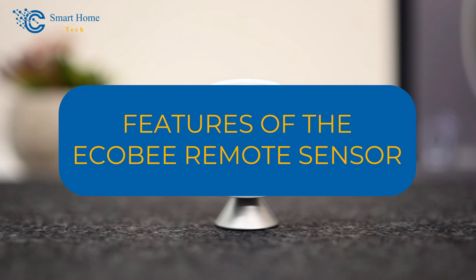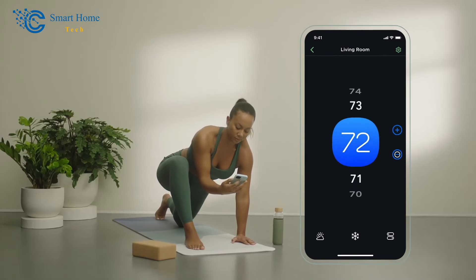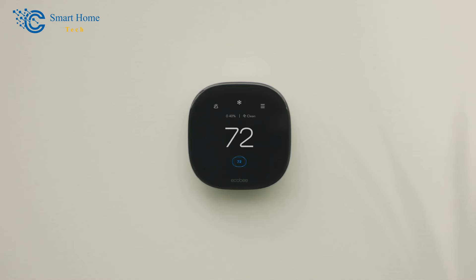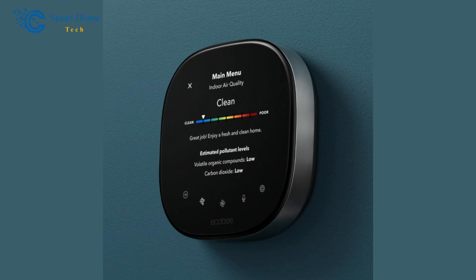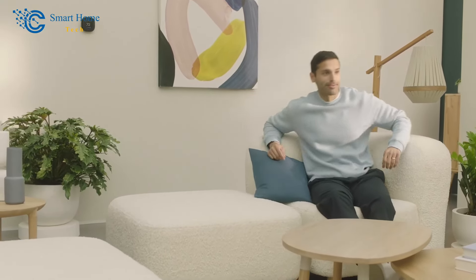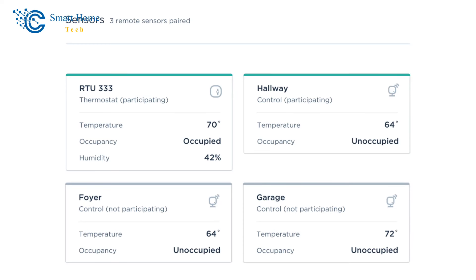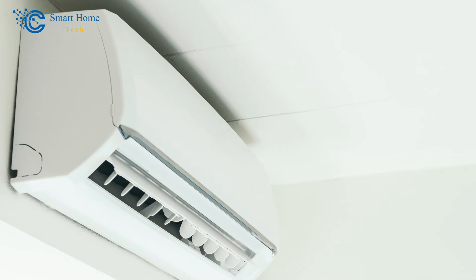Features of the Ecobee remote sensor. From the sensor menu — accessible via the mobile app, web app, or Ecobee thermostat — you can access all choices and features. Number one: sensor participation. Home, away, and sleep are the three basic comfort profiles. You can choose which sensors to use for each comfort setting. For example, for the sleep comfort setting, you can set it so only the bedroom sensor is active, meaning heat or air conditioning will only be controlled based on the bedroom sensor's temperature reading.